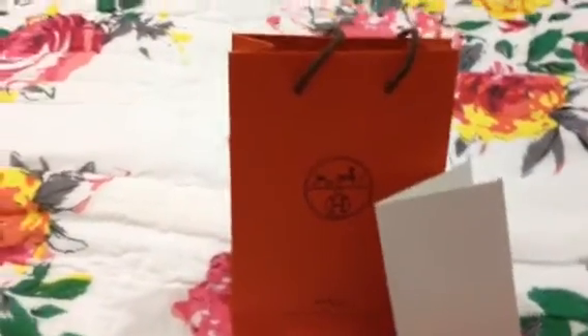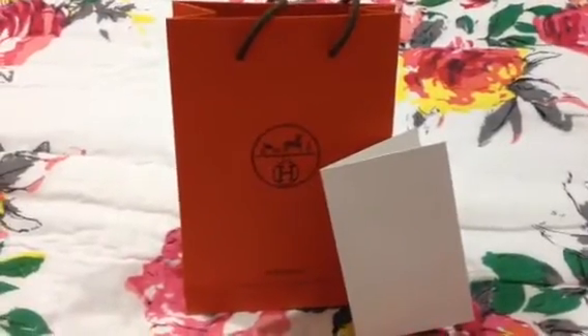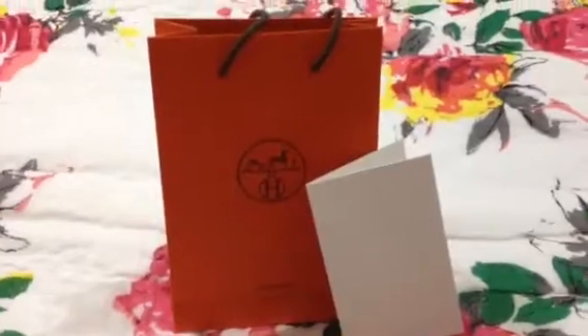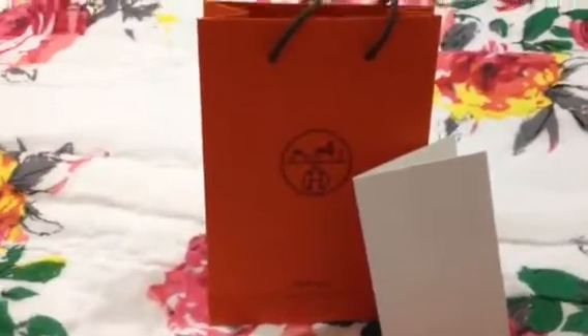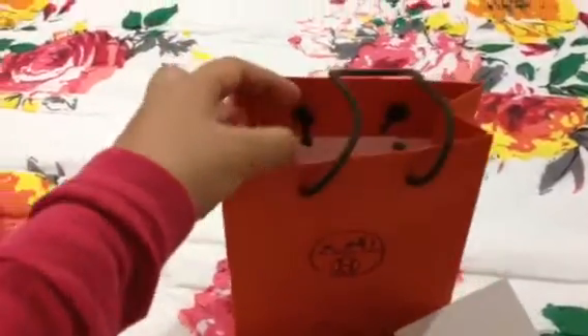Hi guys, I wanted to share this special unboxing with you from my recent trip to Kuala Lumpur. I received this gift for my wedding anniversary and it's from Emez from the Kuala Lumpur boutique.